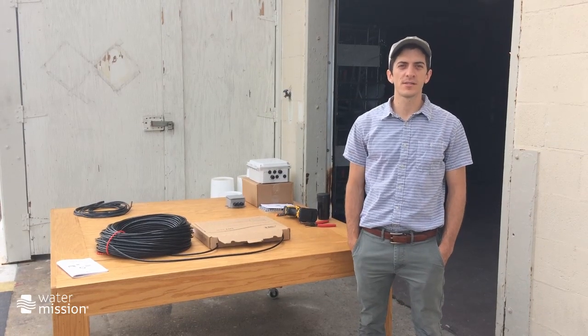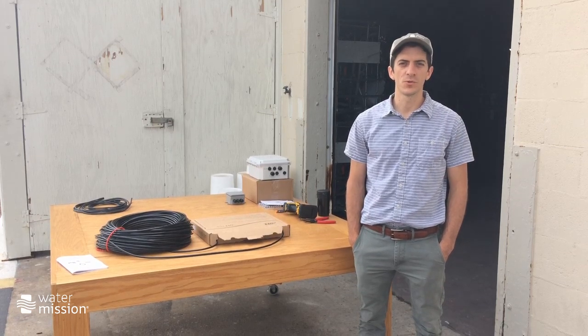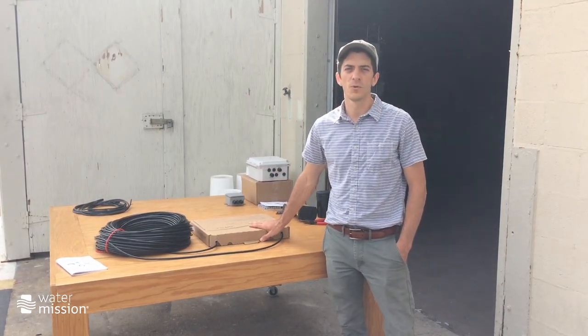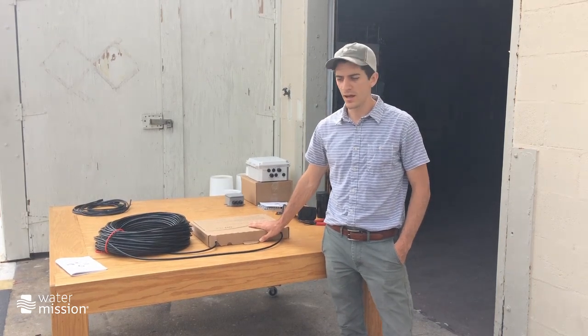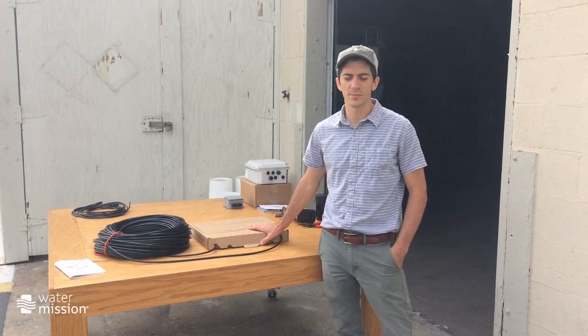This video describes the installation process for the water level sensor used in our remote monitoring package, which we call SatWater. Here with me is an OTT PLS weld-up sensor, which we are calling the water level sensor. I'm going to briefly describe what you receive when you receive a weld-up sensor package or water level sensor package.